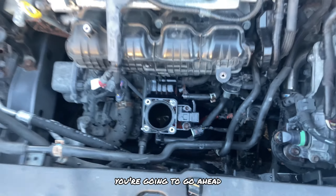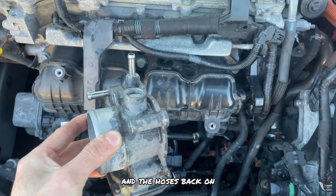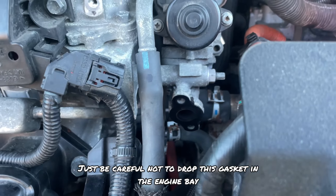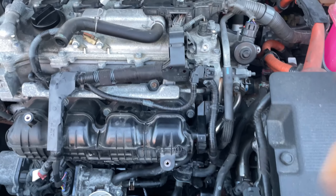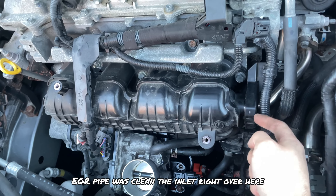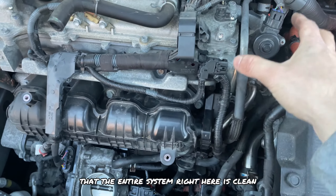Once your pipe is back in place, grab your throttle body and start working in reverse — put the wires back on and the hoses back on. Now that the throttle body is on, go ahead and put on the EGR pipe. Be careful not to drop this gasket into the engine bay. Before putting on the EGR pipe, I cleaned the inlet right over here and cleaned all the carbon out, just to make sure the entire system is clean.